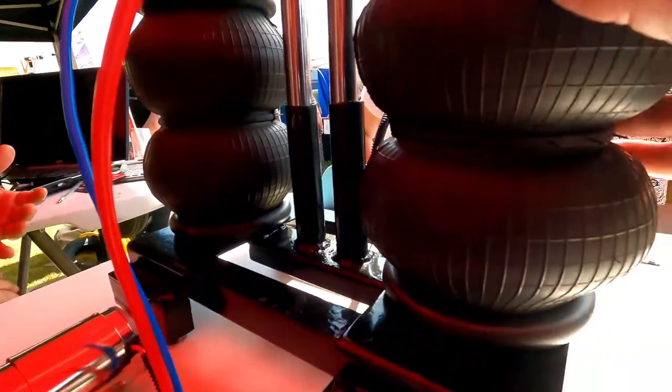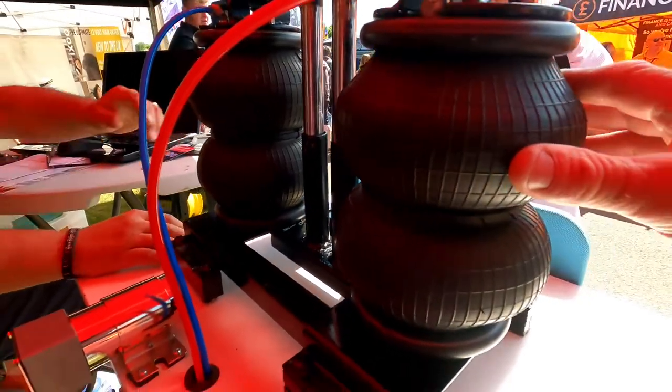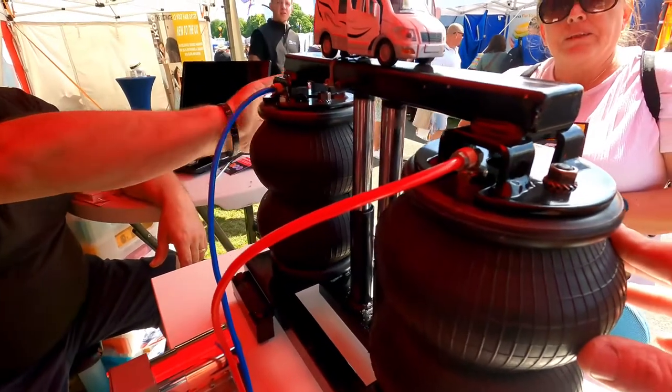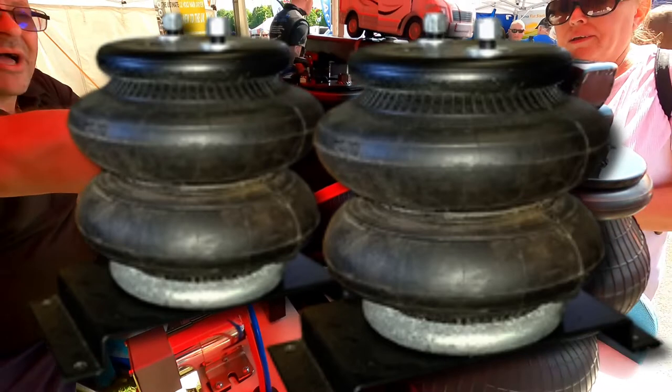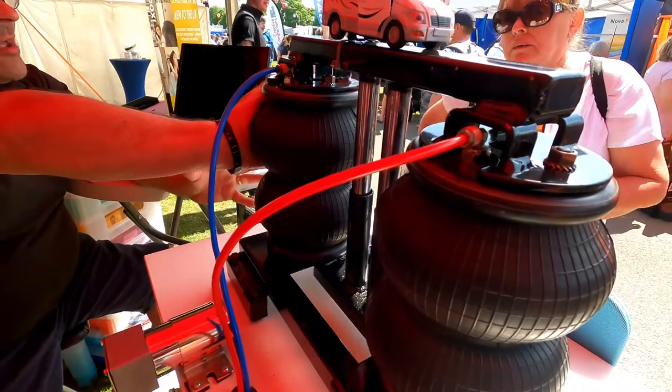Checking out the rubber bag — I'm familiar with airbags actually. Fair play. Because I'm in the truck game, so there we go. Well, you're in the truck game — you know Sabo then. Yeah, they supply to the heavy goods industry. That's why we use these bags, because they make them and they know what they're doing.